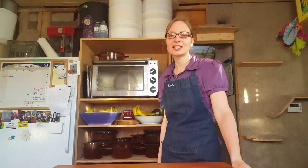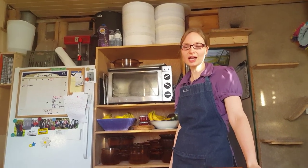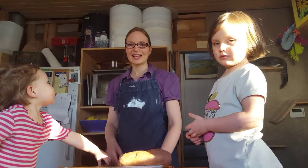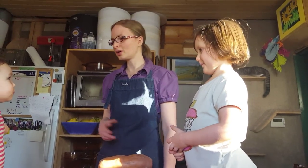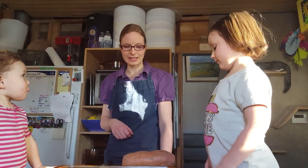Hi, I'm Rita Peterson with Everything Homemade. Today I am going to show you how to make delicious roasted sweet potato. These are my helpers today — this is Grace, she's four years old, and Annika, who is two. We are going to make one of our favorite recipes: roasted sweet potato.